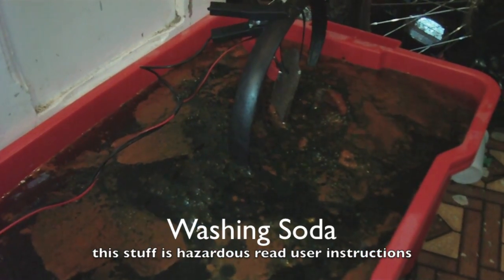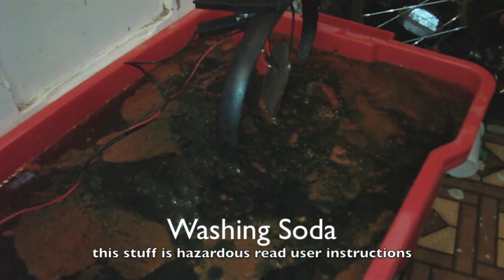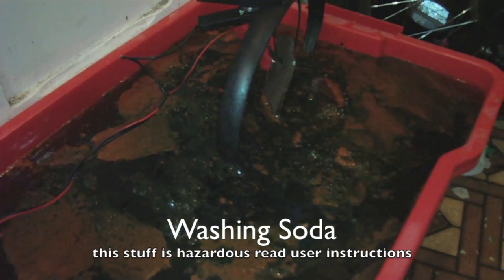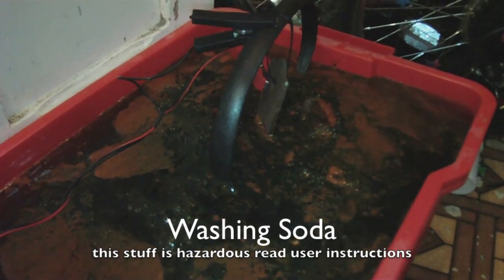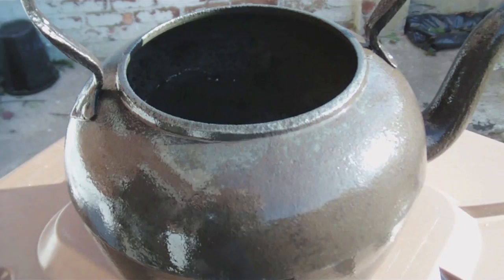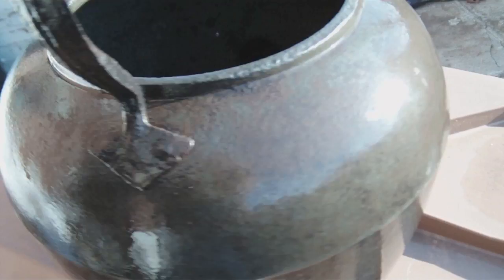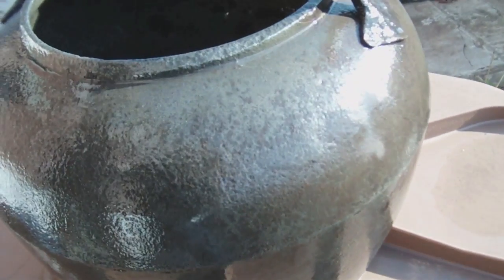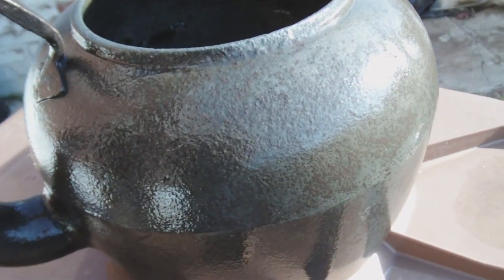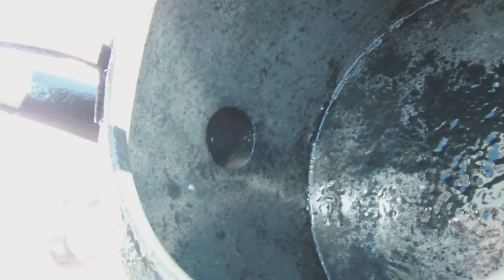I've changed from the baking soda to the washing soda, and there's a remarkable difference in the two — it definitely cleans it a lot better. I've just given it a quick scrub and it's definitely starting to loosen the rust. So I may just put it back in for another eight hours and get a final scrub, but it's definitely doing the trick, slowly.